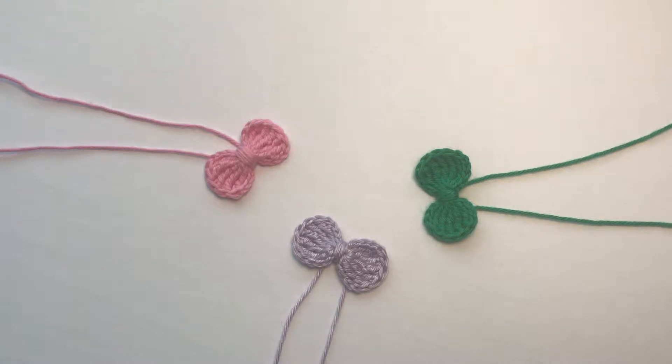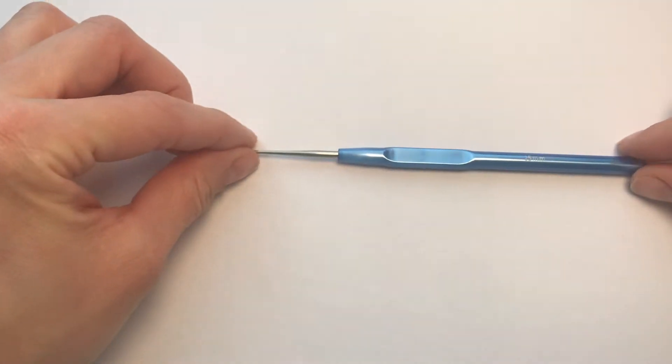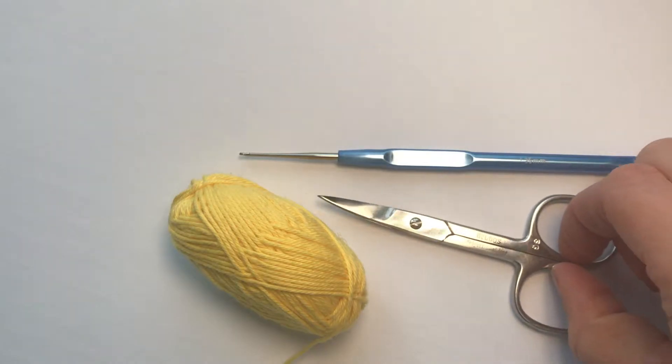Hi guys! Today I'd like to show you how to make this little bow which you can use for decorating clothes, accessories, or just to use for a headband, hair elastic, or hair clip. You'll need a hook, some yarn, and scissors.